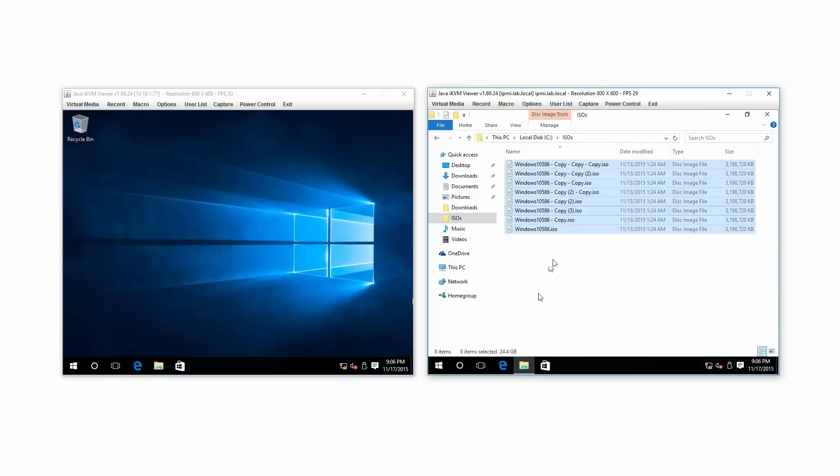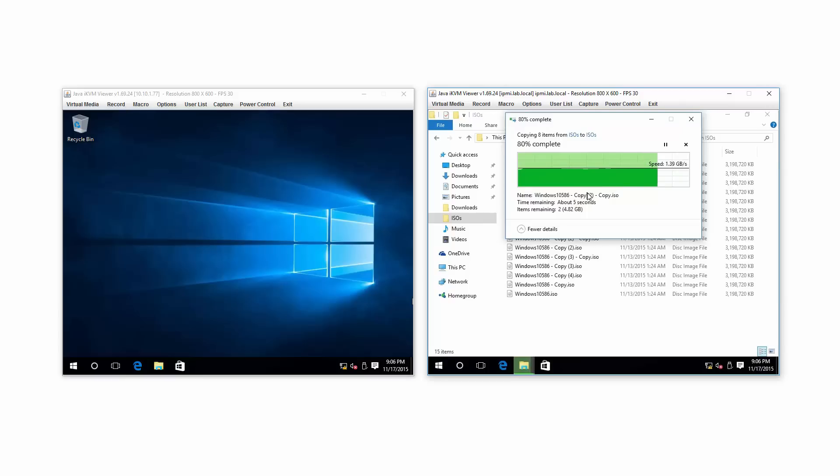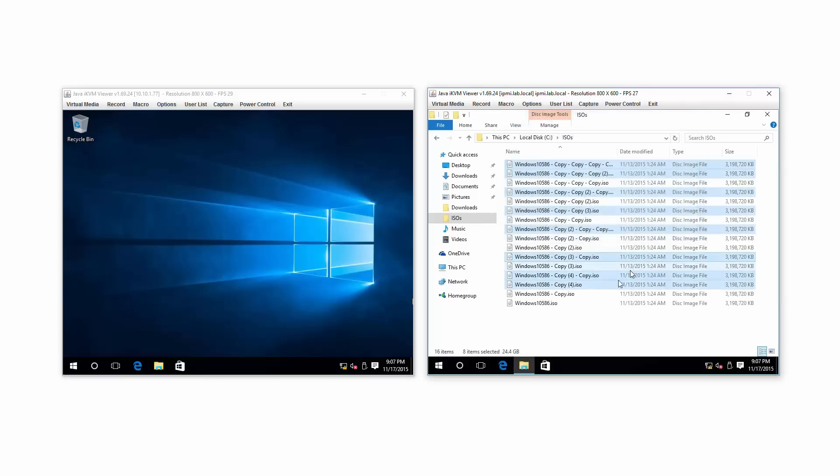We've got about 24 gig of data — let's double that. I want this file copy operation to take something like a minute. Right now I'm copying eight items and it's taking 15 seconds. So with 50 gig, I'm probably somewhere near a minute of disk activity to copy this whole folder. Let's make it a nicer number — about 15 items.